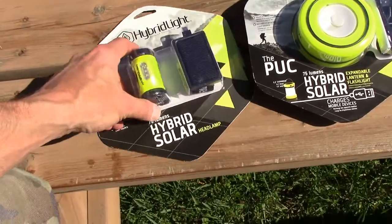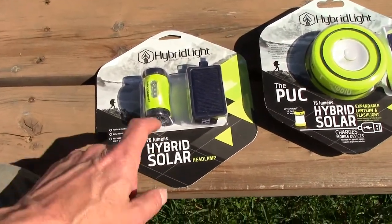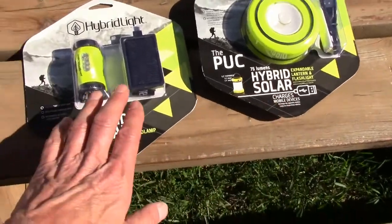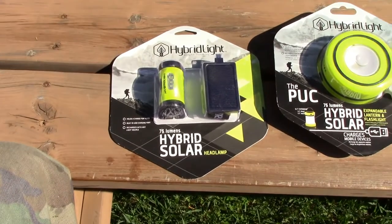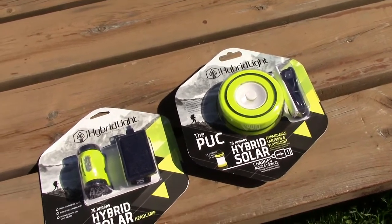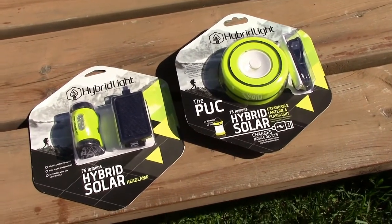This headlamp is probably half the weight, if not less, than the headlamp I'm using now, so I figured I'd give this a whirl. I want to show you guys before I open them up and unpack them what they look like. We've got the puck, which is expandable, and then of course we've got the hybrid light headlamp here. As I start packing my gear this week I'll add that into the video and we'll see you guys from Wabakimi.